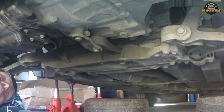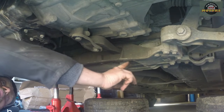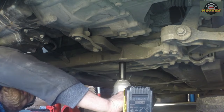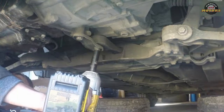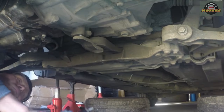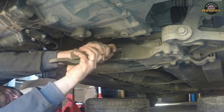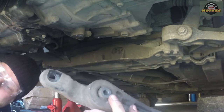Next thing we want to remove is the lower engine support that connects the engine to the subframe via a little bush. It's 21mm, 16mm, and 16mm. You don't have to use a power tool, but I use it to speed up the process. Simply take it out — it looks like it's been repaired in the past with some resin. There we go, that's the big bit we want to remove.